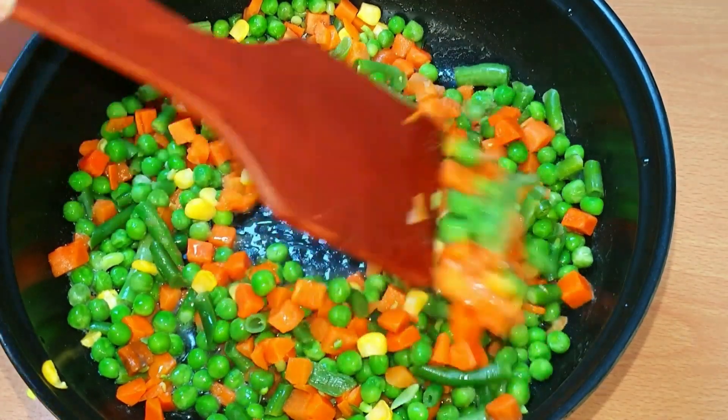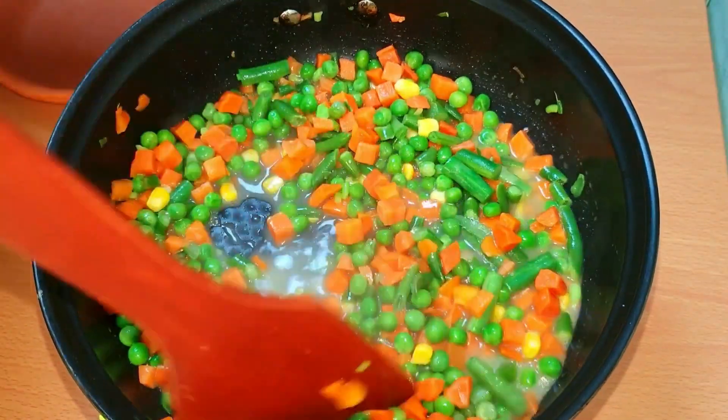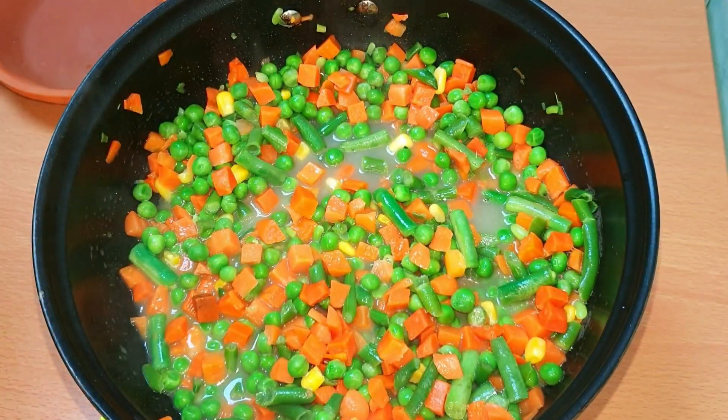Let's fry the butter in the pan. Add a slice and add some vegetables.